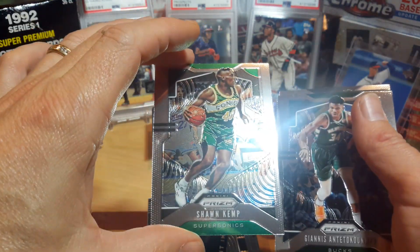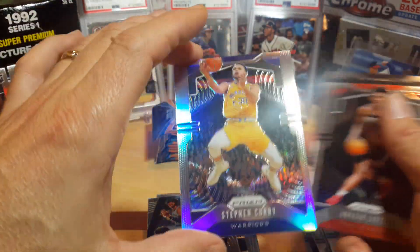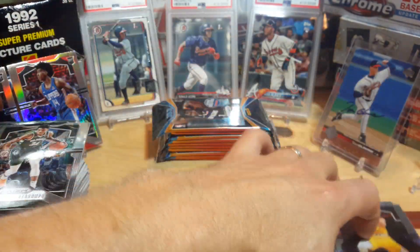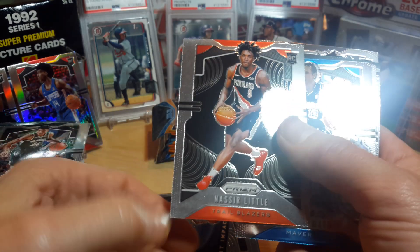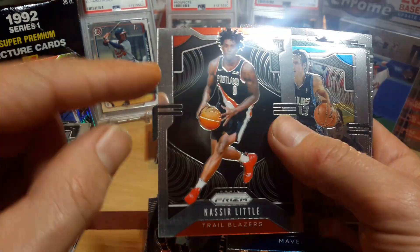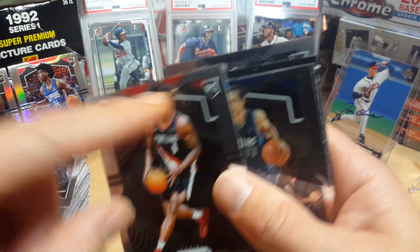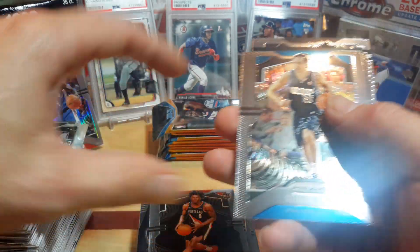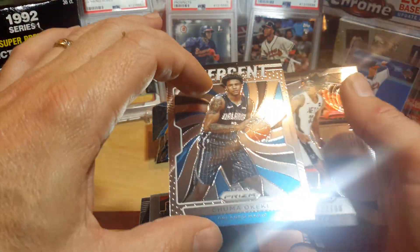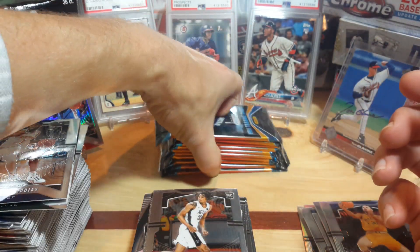Shawn Kemp, there's a Steph Curry silver — that's a sweet card. There's some of the fading stuff down there at the bottom again, you can see it. There's a rookie card, Steve Nash, Kiki insert, and a Nick Claxton rookie card. All right, so the last mega — still no Zion yet. I just realized I haven't got an RJ Barrett base either. I think these cards are a little bit harder to pull than originally thought.